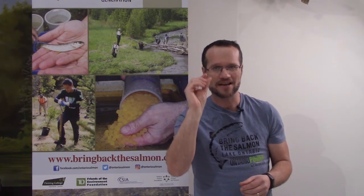So what other life stages do Atlantic salmon go through between being a little tiny egg and a big adult? Let's learn this from Kat Lucas from Ontario Streams.